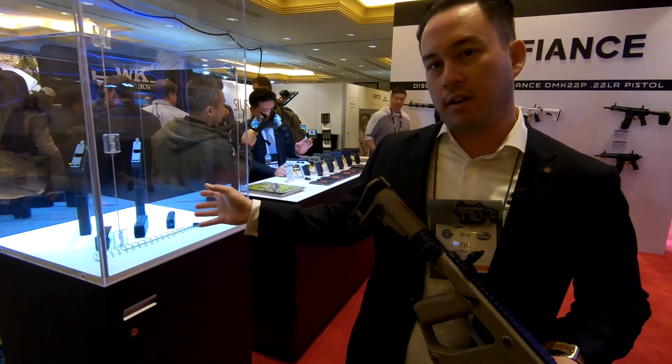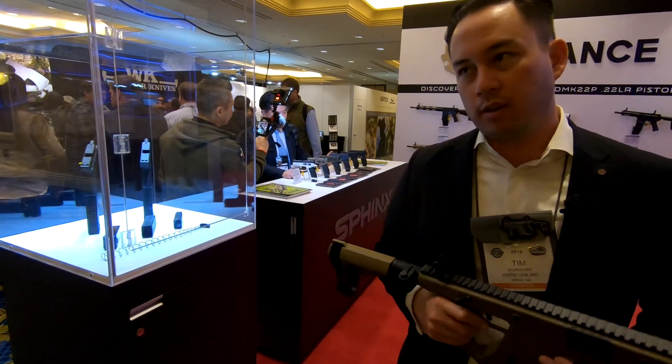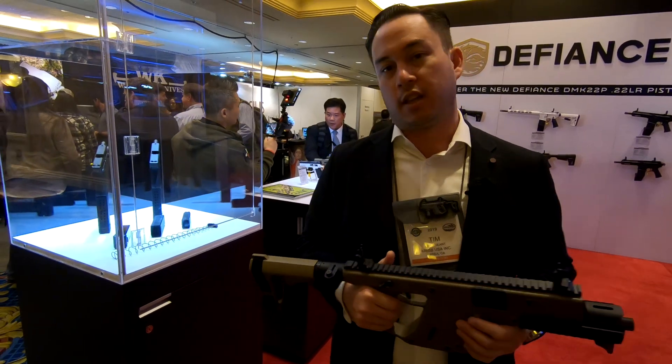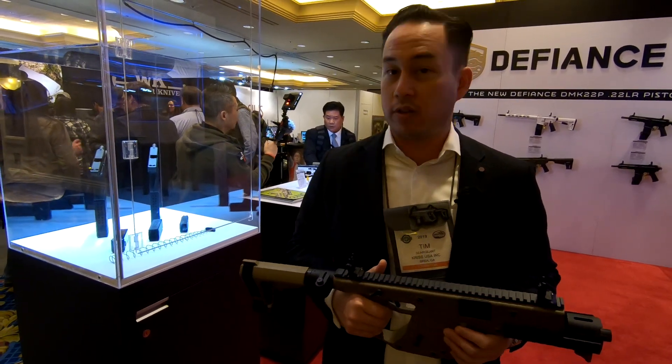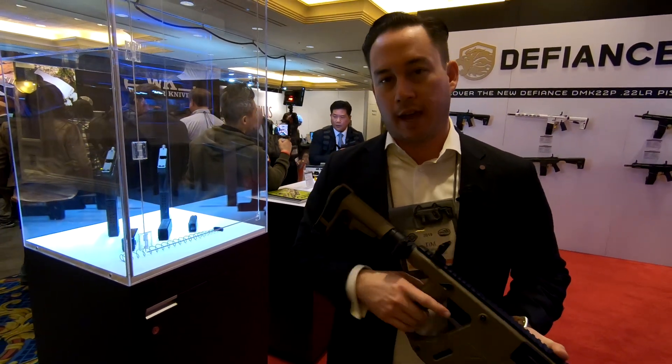Speaking of Glock magazines, we also just recently released our extended base plates called the Mag X2. We have them for nine millimeter and ten millimeter. The capacity you get out of the nine millimeter is 40 rounds, and the capacity you get out of the ten millimeter is 33 rounds. We make them available as a complete magazine or a kit that you can add to your already existing Glock magazines.